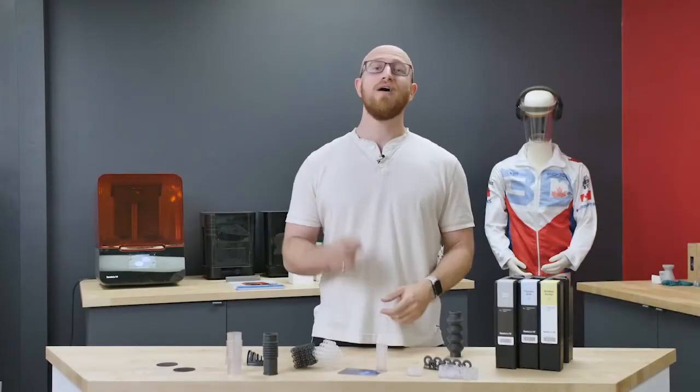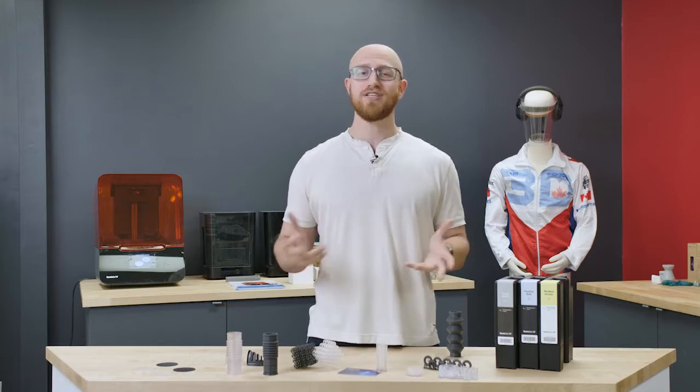Hi everyone! We have not one, but three new resins launched for the Form 3 today. Let's get to it!